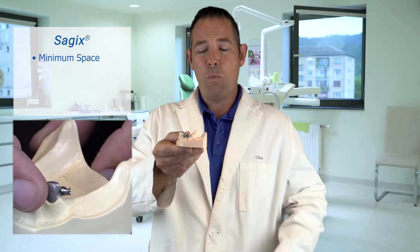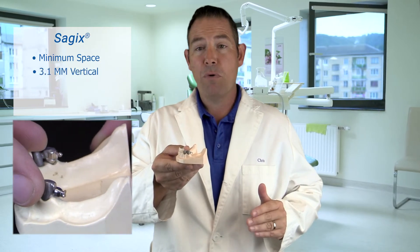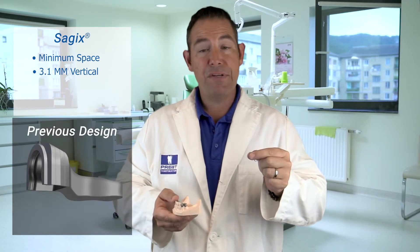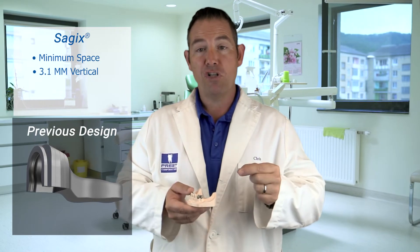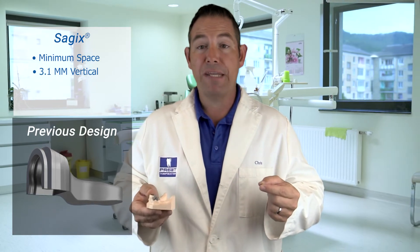The other part is that it's minimum space. As you can see here, the 1.7 millimeter Sagix, including the prefabricated housing, only requires 3.1 millimeters of vertical. We recently redesigned this housing because we listened to you. Our previous housing was big — much longer, much taller. And the other housings on the market are also huge, that's if you can even find a prefab where you don't have to cast it.